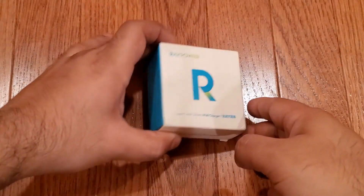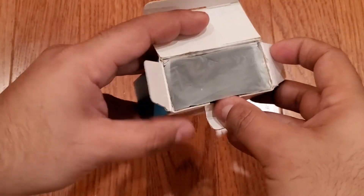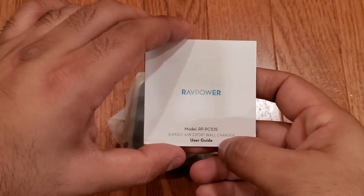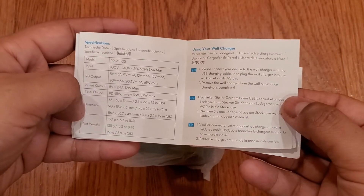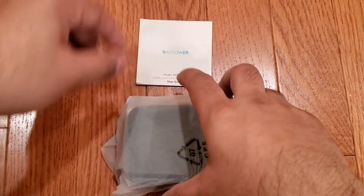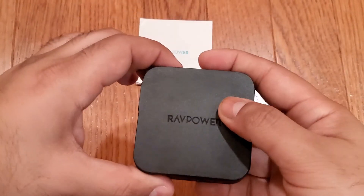We have a pretty compact box here. And your basic plastic wrapping. Here we have a small booklet — Super C 61 watt charger — with some information about the package contents, specs, and different languages. Then here we have the charger itself.